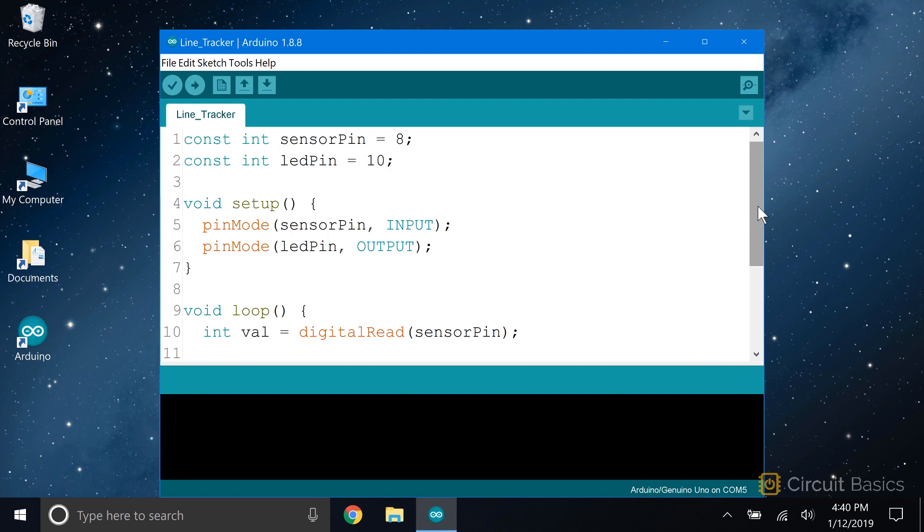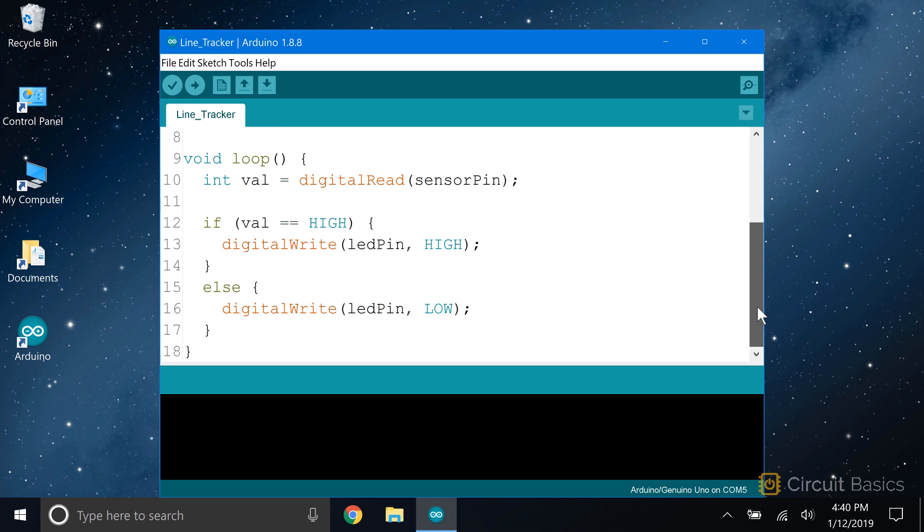In the sketch, we need two variables: one for the sensor pin, which is set to pin 8 — this is the pin we'll take the sensor readings from — and one for the LED pin, which is set to pin 10. In the setup section, we set the pin mode of the sensor pin to input and the pin mode of the LED pin to output. In the loop section, the first thing we do is take a digital read of the sensor pin and store the value in a local variable called val. Then we use an if-else statement to control what happens to the LED based on the reading from the sensor pin.